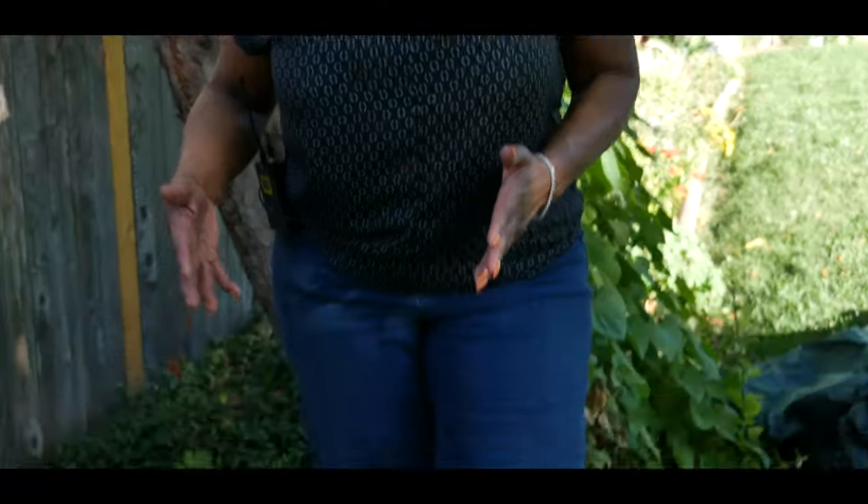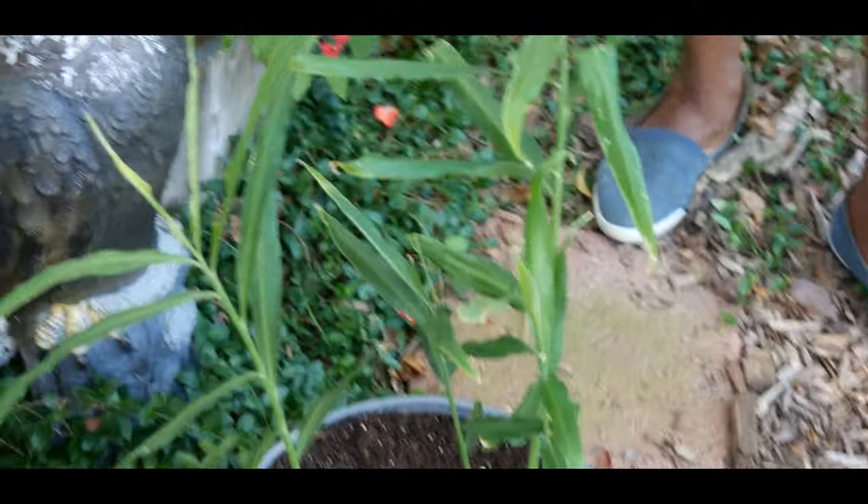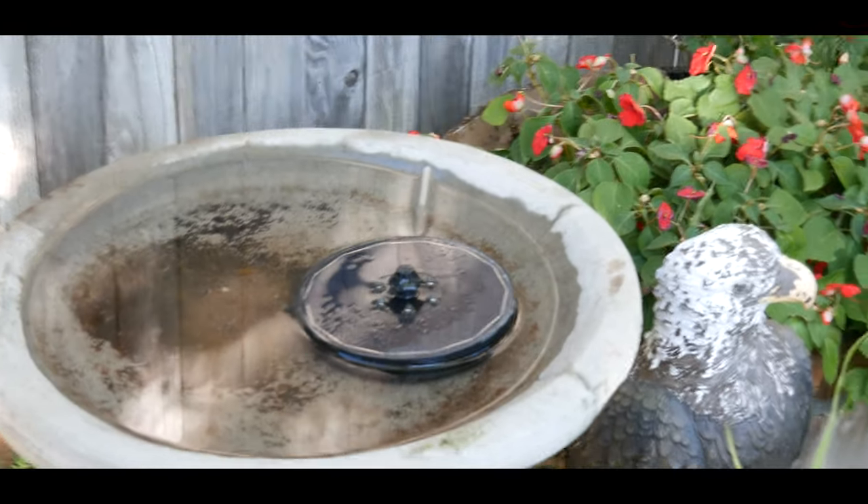Unfortunately, in zone 5b, ginger doesn't survive the winter at all. I planted it in June of this year, so I've only had about four months of growth — July, August, September, October. I'm going to need another four to five months of growth, so I'll put it under my grow light in my grow room and also place a humidifier near it to imitate the environment it had outside. The plant was getting a lot of humidity from the birdbath and from sprinklers spraying every other day.